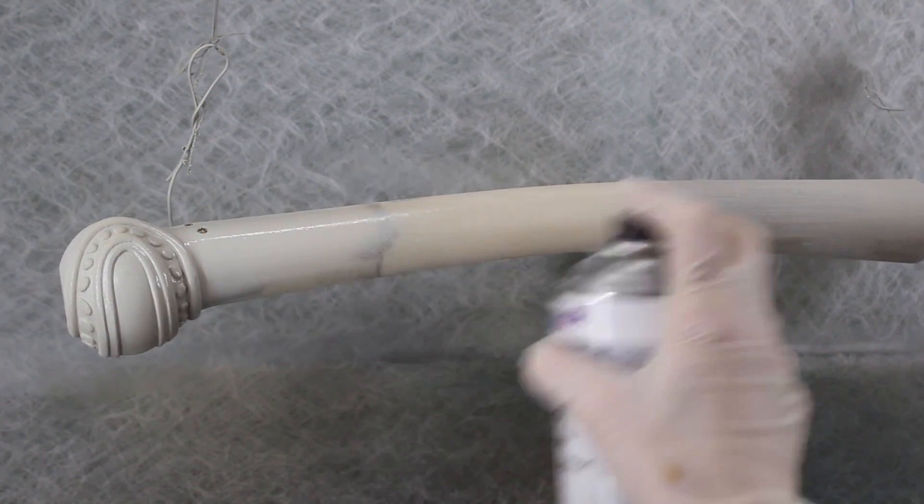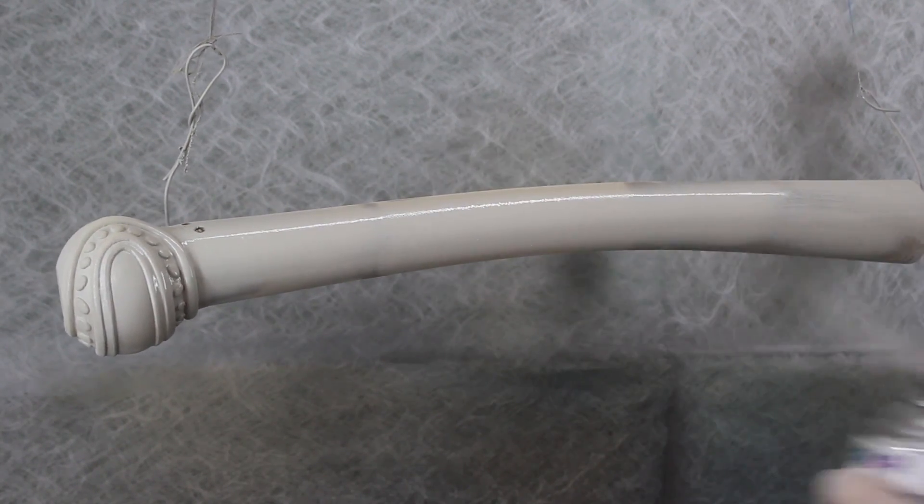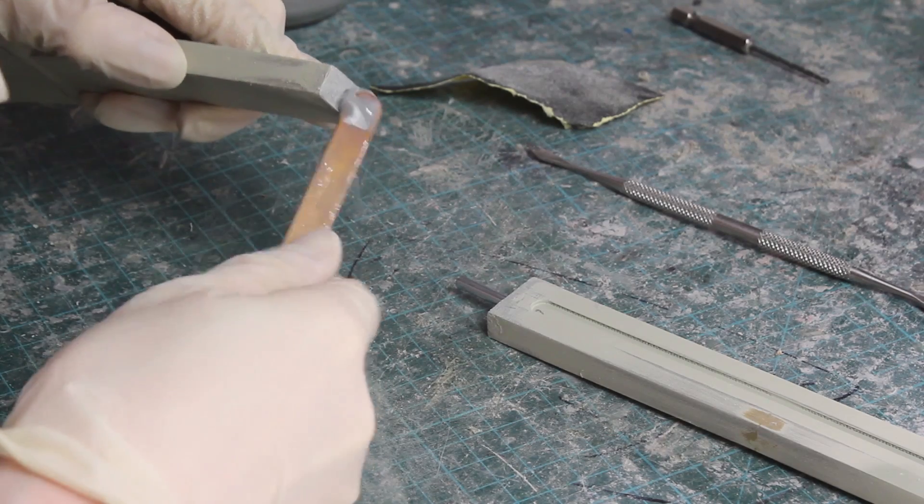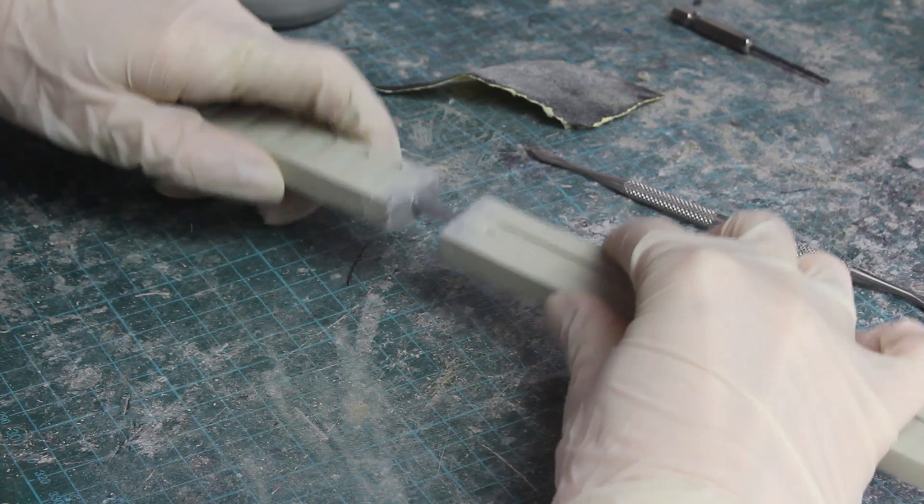After some sanding and filling the gaps, it is time for some spray filler and more sanding and filling. Here I'm gluing two pieces together with a super fancy silk-made glue.